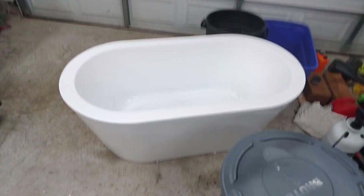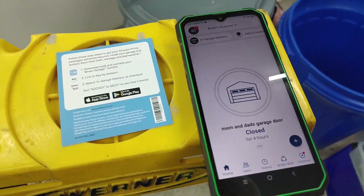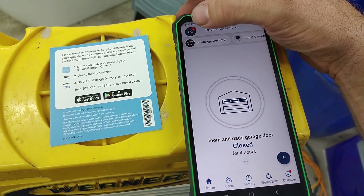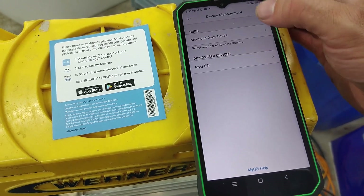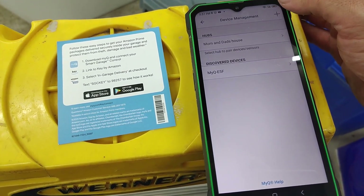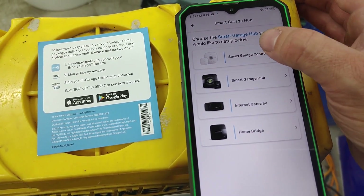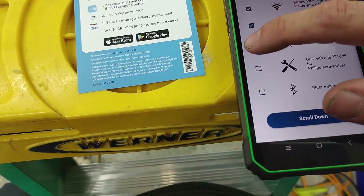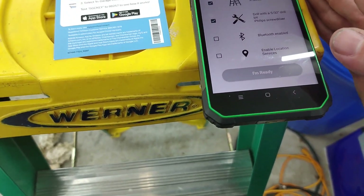You'll notice three lights — the blue one has started blinking. Download the myQ app and set up a username and password if you haven't already. Go to your account, then Device Management, hit the plus sign, select Smart Garage Hub, then Smart Garage Control. It will ask for your Wi-Fi password, a ladder, a 532 drill bit, Bluetooth, and location services.